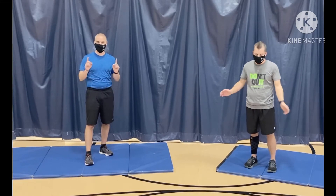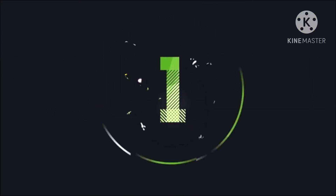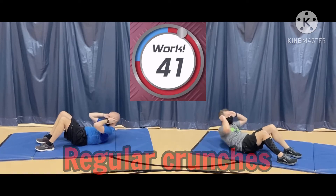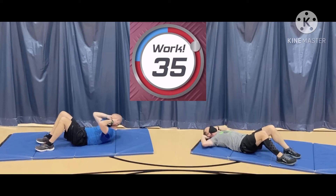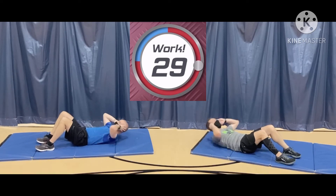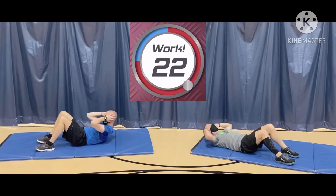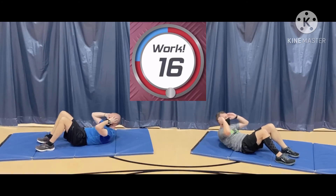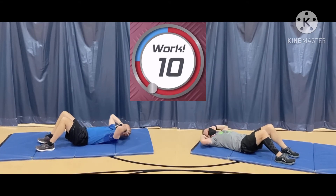We're going to start here in about 5 seconds. And go! Now remember, it may look like Mr. Skinner and I have our hands behind our heads, but they're really just beside our ears. You don't want to pull up on your neck — that can really strain the neck. You just want to lift your shoulders and upper back off the floor. And really work on tightening those abs every time you come up.